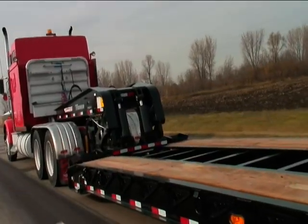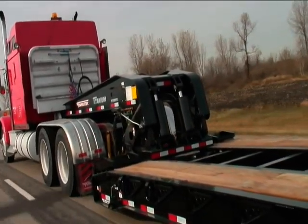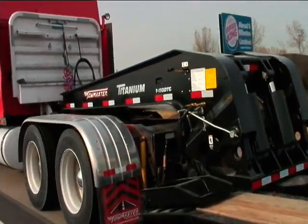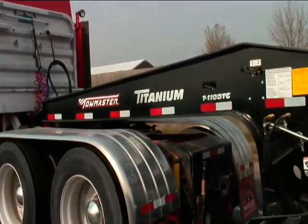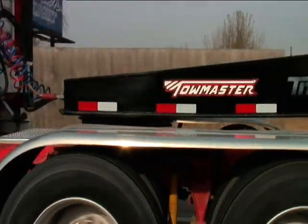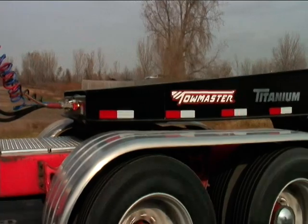The Titanium Detachable Gooseneck Trailer by TowMaster is easy to use and maintain. It will offer years of trouble-free hauling with proper maintenance. When you buy a TowMaster, you get unsurpassed service and support. TowMaster is the durability you can trust.